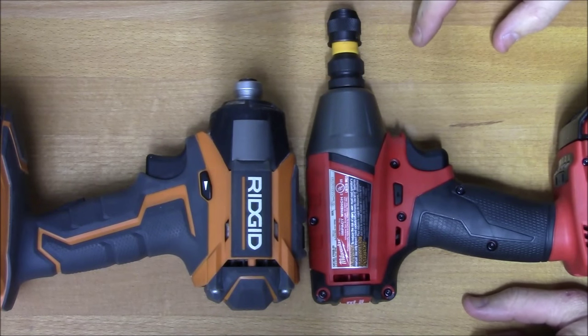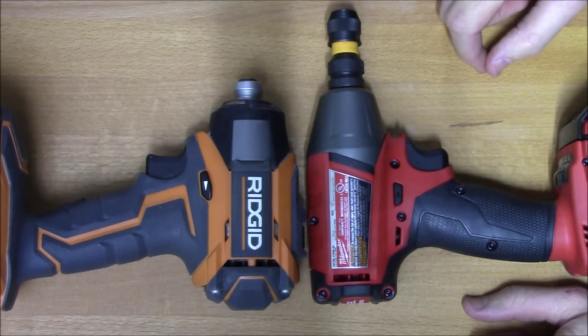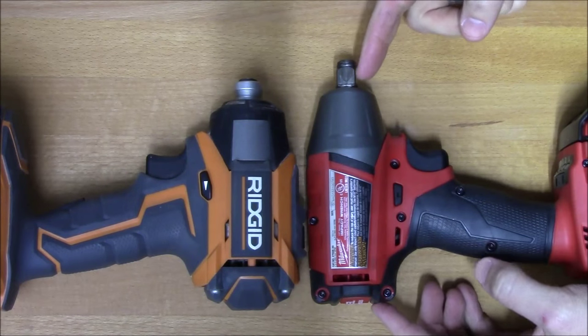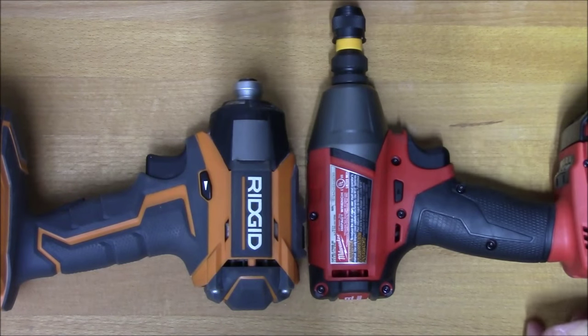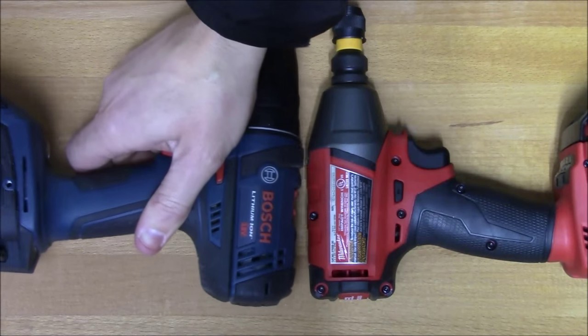One thing you want to take into account if you're considering using your impact wrench instead of buying an impact driver is the overall length. You can see the overall size of a compact impact wrench compared to an impact driver is very similar. When you add on the adapter, it makes it much longer — putting it more in range with a standard 18-volt drill as far as length.